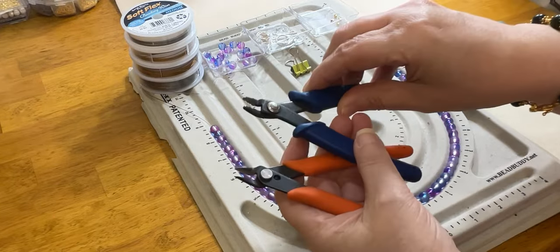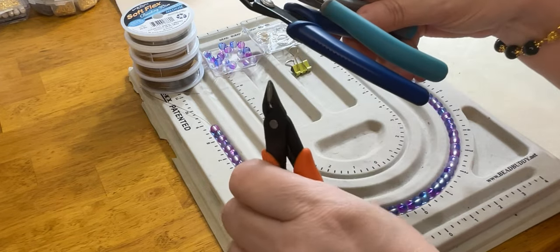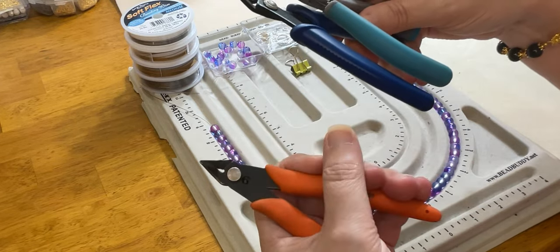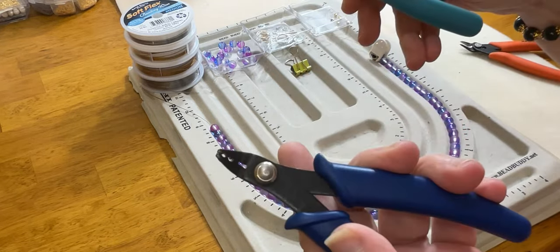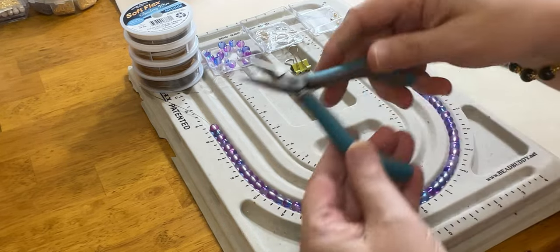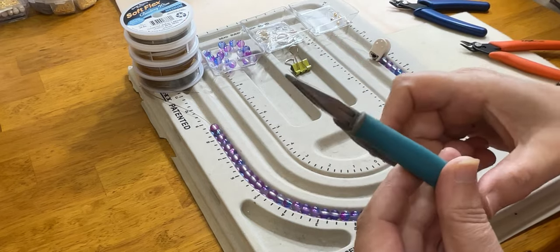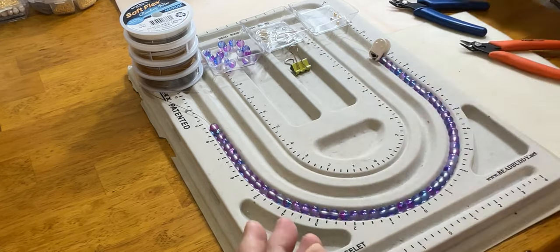The tools we will need are just three tools for beginning jewelry basics. We're going to be using a pair of regular wire cutters, flush cutters, a standard pair of crimping pliers, and then a standard pair of what we call chain nose pliers. We will also be utilizing wire.